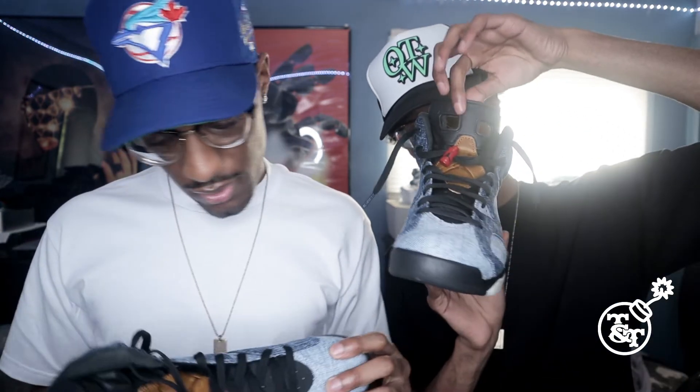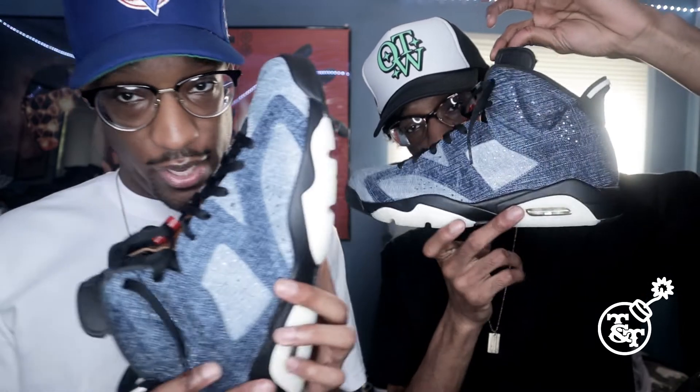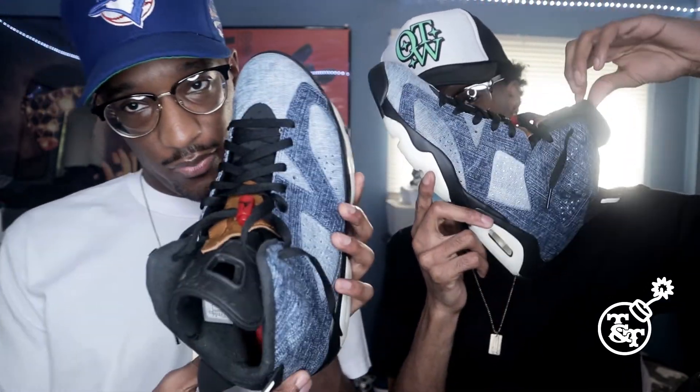Especially if you want to, you know what I mean, turn some heads, man. Nobody got these, man. Not a lot of people, you know what I mean? Pretty dope shoe, man. I advise you to get these, man. If you're curious about them, go ahead and get them, man. Gotta get them.